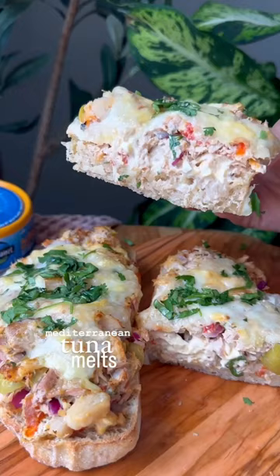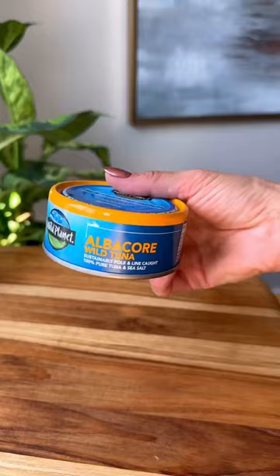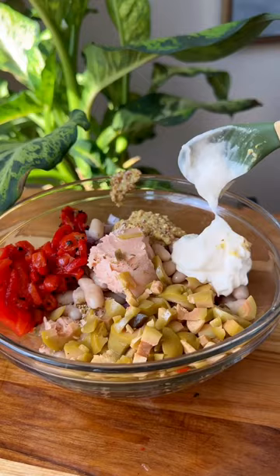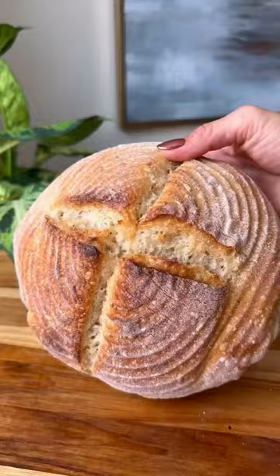If there's one thing I crave when the temperatures start to drop, it's a tuna melt. They bring me comfort, they're full of protein, and they're super satisfying. I always use high-quality, sustainably-sourced Wild Planet tuna. I add white beans to the mix for an extra source of protein, and I use Mediterranean-inspired mix-ins.